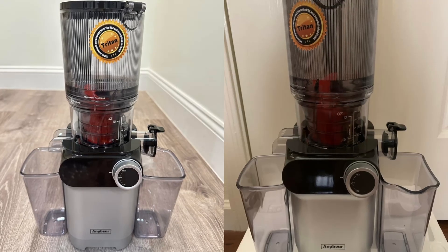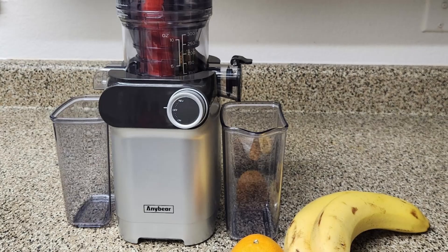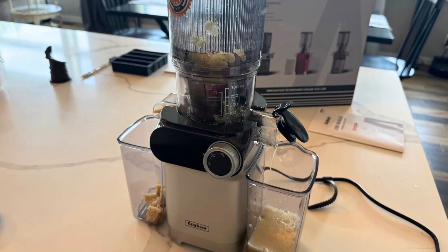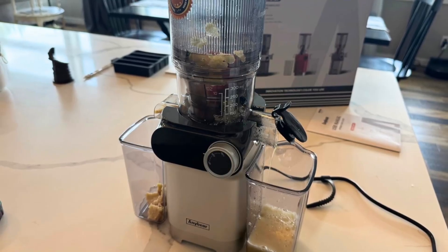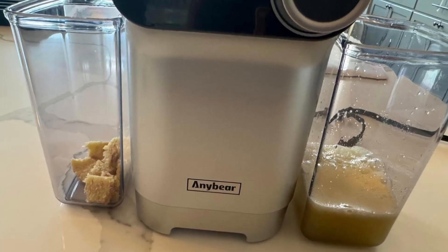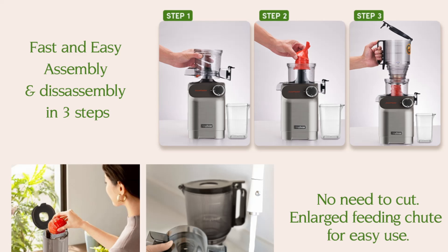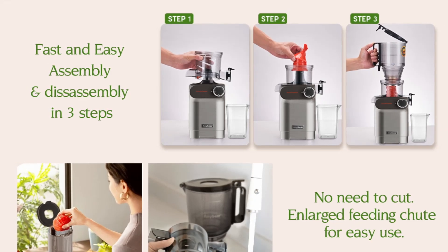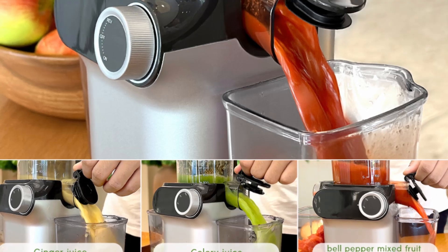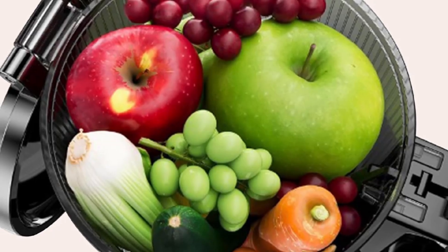This slow and steady extraction process results in juice that is richer in flavor, nutrients, and freshness. One of the standout features of this juicer is its ability to retain the natural taste and vibrant color of your produce. Unlike traditional high-speed juicers that can generate heat and cause nutrient loss, the AnyBear Cold Press Juicer uses a masticating method that gently grinds the ingredients, preserving the essential vitamins and enzymes. The result is a healthier, more delicious juice that your body will love.